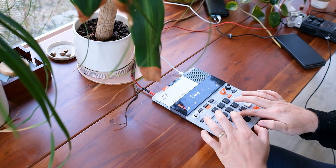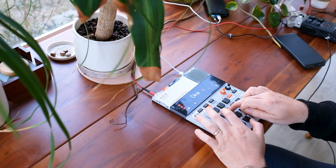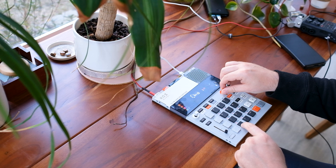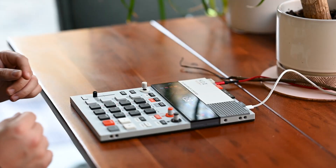And now we got all the chops nicely assigned to the pads. Because I have to start the sample before I can assign pads, the first pad misses the beginning of the sample. So in order to adjust for that you just have to twist the orange knob all the way to the left in order to get the very start of the sample.